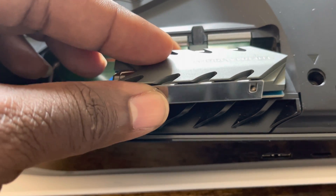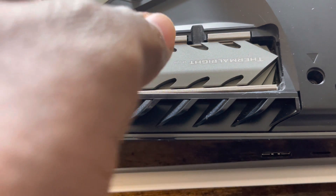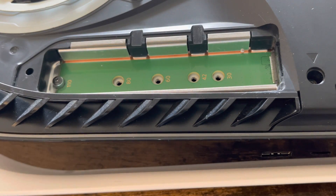The ThermoRite heat sinks are excellent — they keep everything cool. You're just going to have to remove the screws on one side of your choosing. Now let's do the regular one.